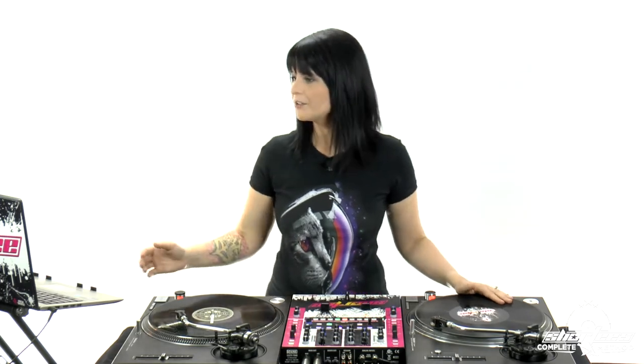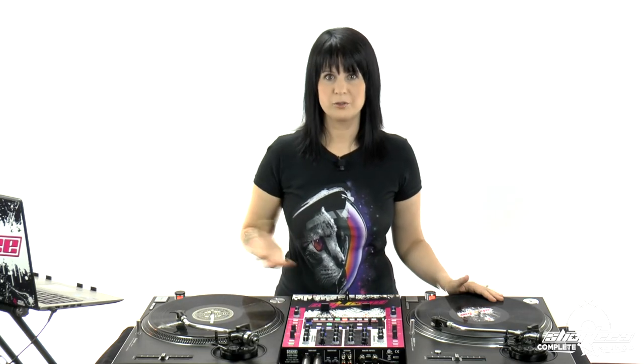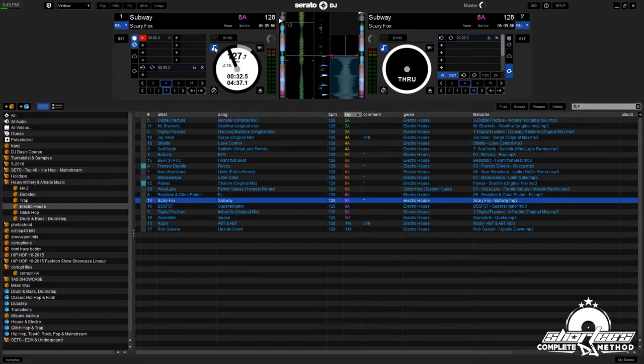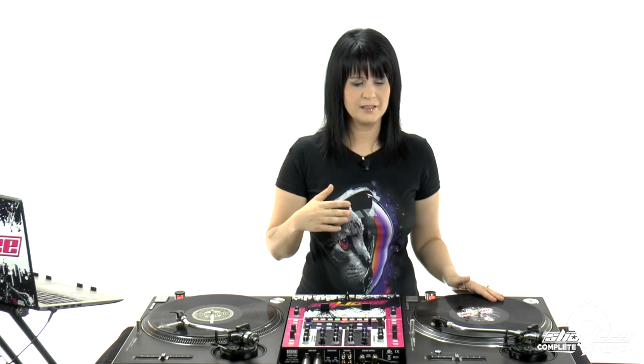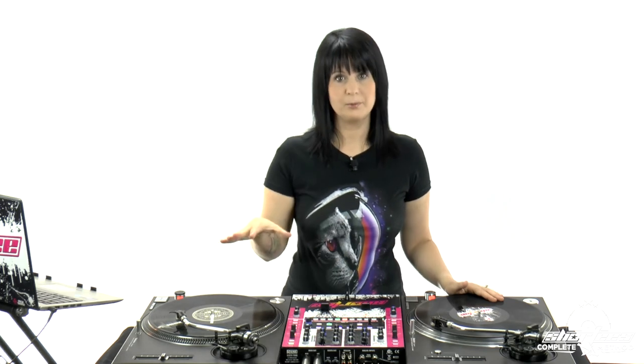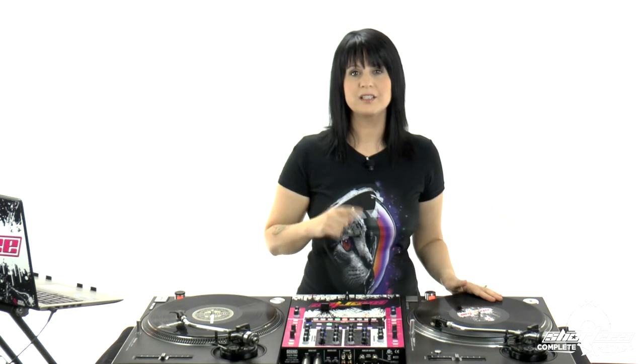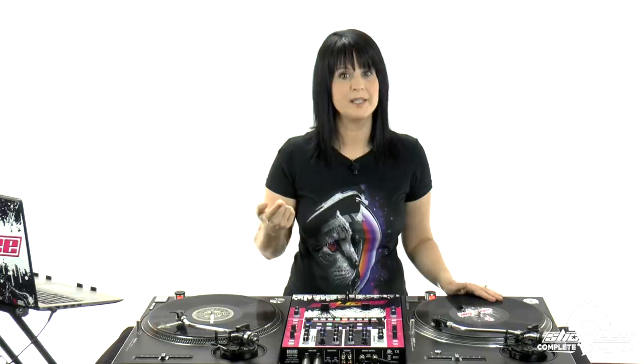So this is the speed-up. I also want to take the key lock off. If you remember from the software courses, they have key lock in the software which locks the key, so that when you're doing manual adjustments or changing the pitch in any way, it doesn't sound sped up — the key doesn't change. It keeps the original key even though the tempo is changing. I'm taking this off only so you can hear it like you could on the vinyl side — you'll hear the key changing and it getting a higher pitch.